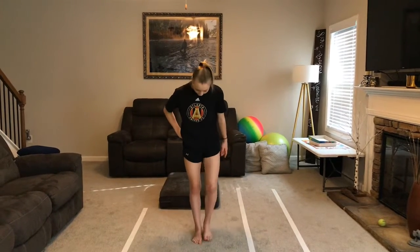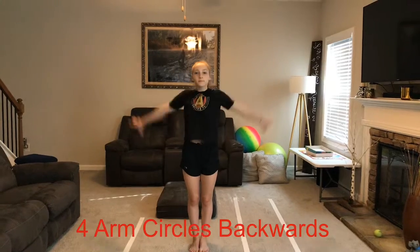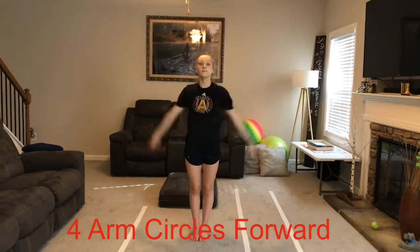Let's start with our feet together, and we're going to do our arm circles backwards. One, two, three, four. Arm circles forward. One, two, three, four. Now we're going to do our windmills.